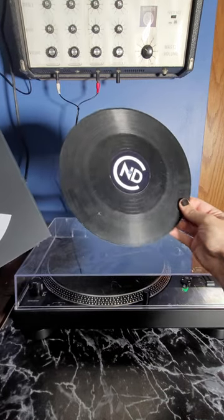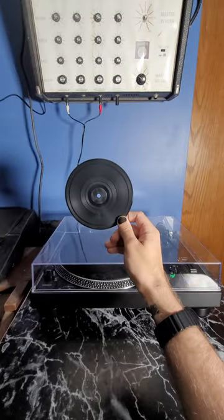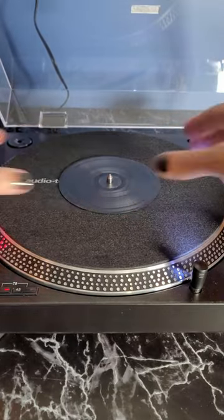This is a prop that I made for one of my videos — just a random old record that I put my logo on. This, while small, is in fact a real record and it actually plays my channel theme.